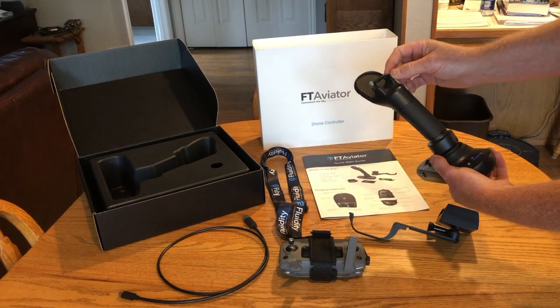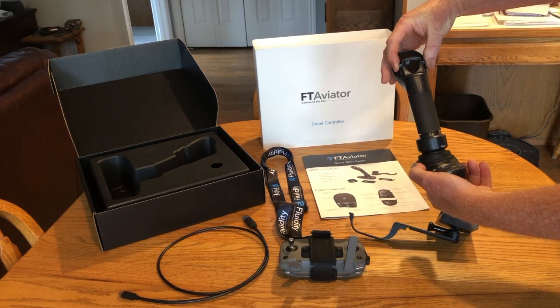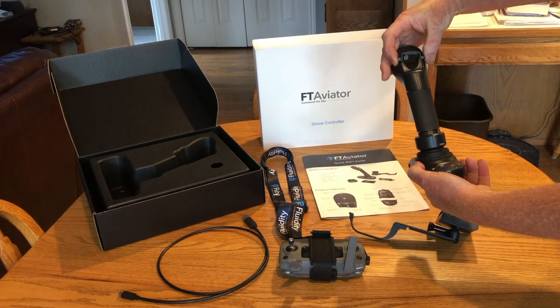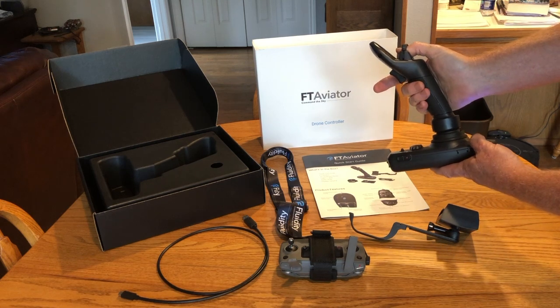There's the adjustment for the thumb opening — you squeeze in the sides of that, and it has some small detents in there. You can lift it and raise it or lower it to fit your thumb comfortably.